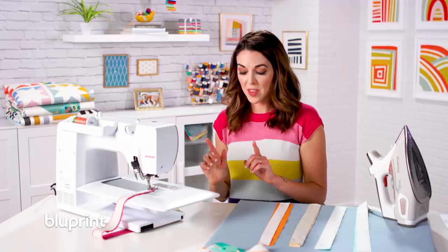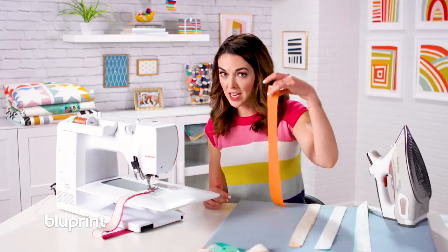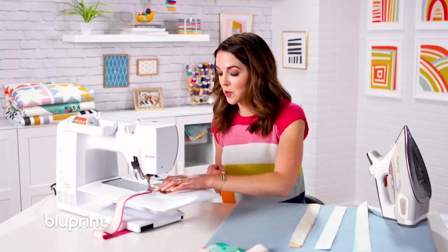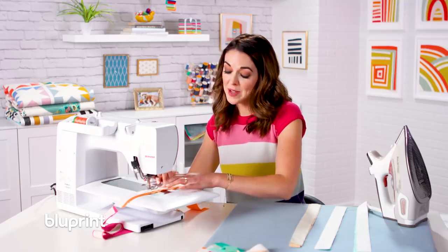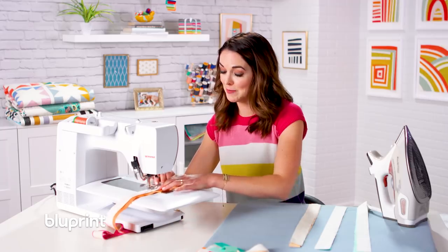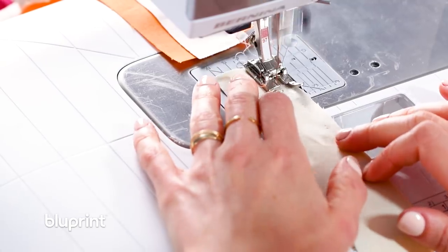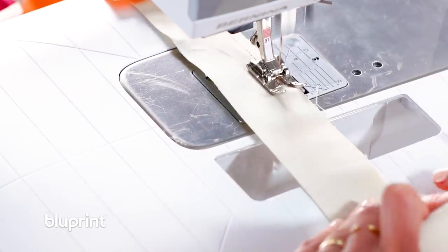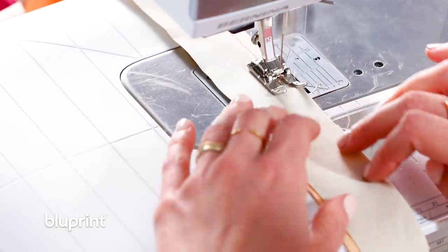I'm not going to cut my threads — this is where the chain piecing thing comes in. I'm just going to grab my next little buddy, slide him under, and we're just going to keep sewing. This is called chain piecing because I'm chaining my pieces together — kind of self-explanatory. Keep your hands on the machine. I'm just going to keep sewing that quarter-inch-ish seam.